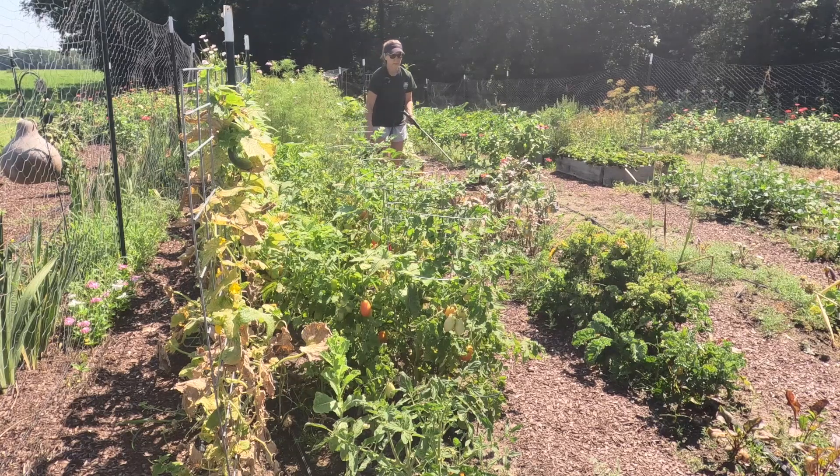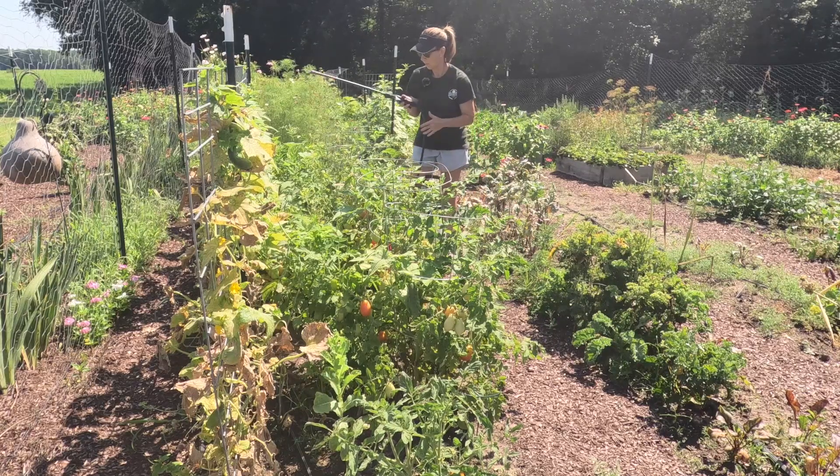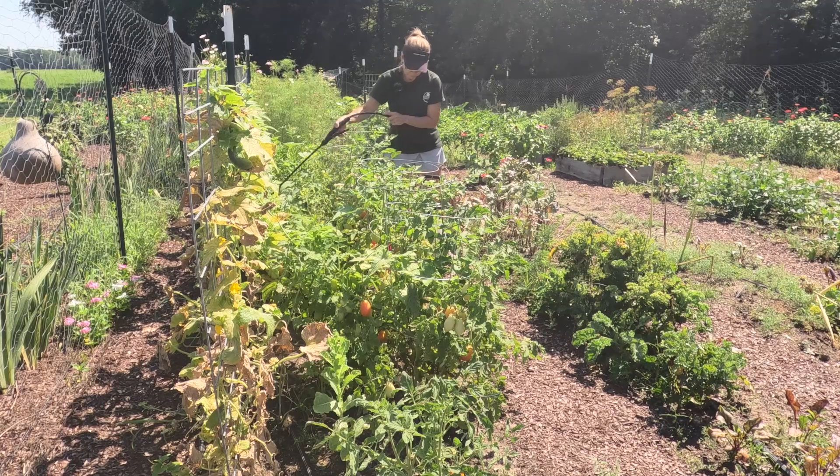I'm not going to spray the kale — I don't really care too much about it right now. But I will spray some fertilizer on the carrots back in here. And of course, stay away from the bunnies.